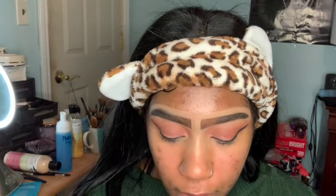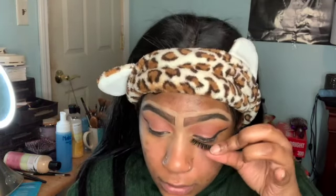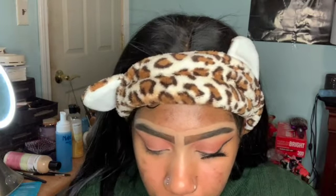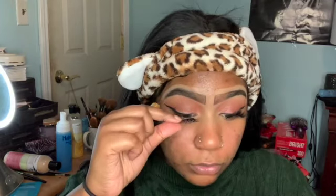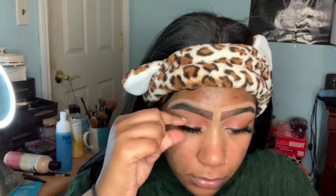So this is how the eyeliner came out — I'm not a pro but you know. Now we're putting on the Lily Lashes in the style Miami. I actually bought like three new pairs because they went on sale on Ulta, so I stocked up. I wasn't sure if I wanted to use new ones or my old ones, but I think these will do just fine.